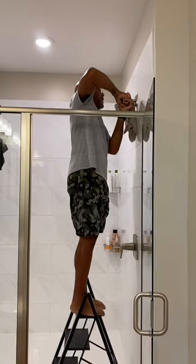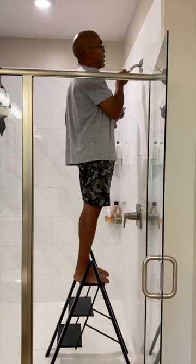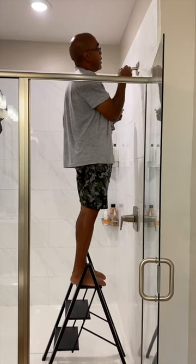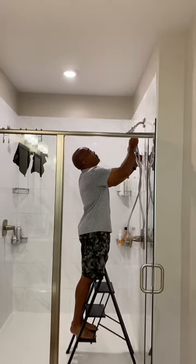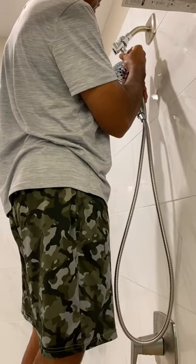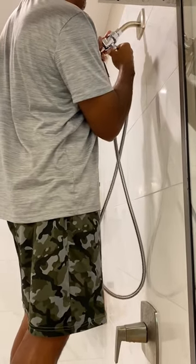I got my daddy to help me and he installed this shower head for me. This makes it really easy to clean, like spray things down the drain — hair and stuff. I could have done this myself, I'm sure, but I love the fact that I'm 30 years old and I can still depend on my daddy.